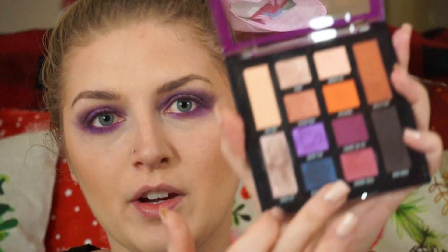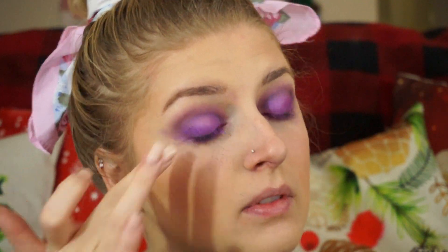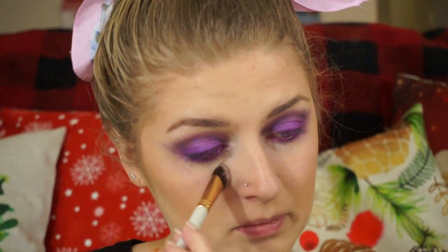Then I'm just going to take my finger with Grape Pop again and pack a little bit of pigment right here on my lid. I had so much fallout from that, but just to make my lid more pigmented, because with all the blending some of the pigment blended away. I'm just dusting away the fallout.